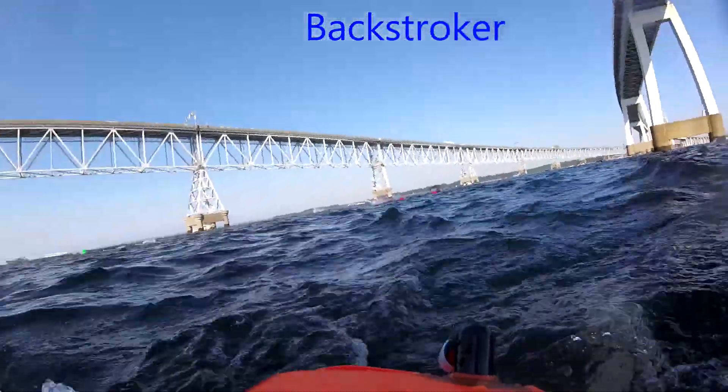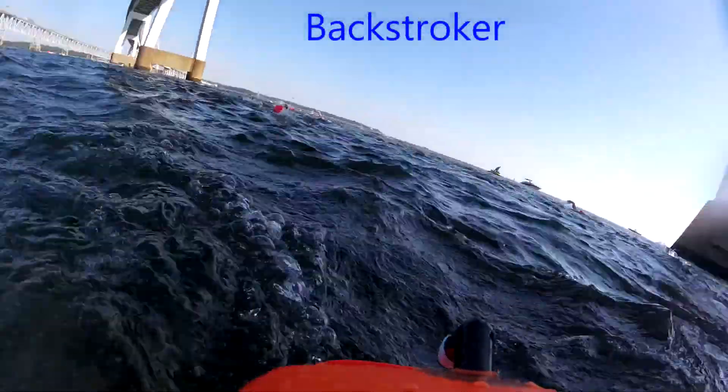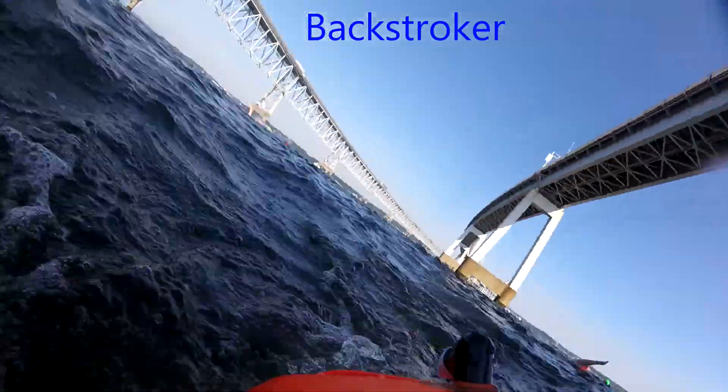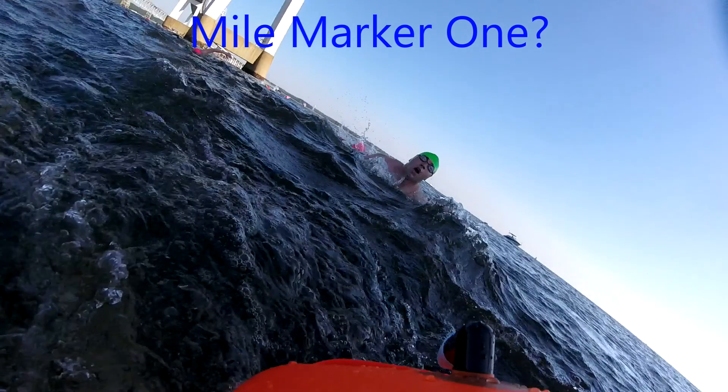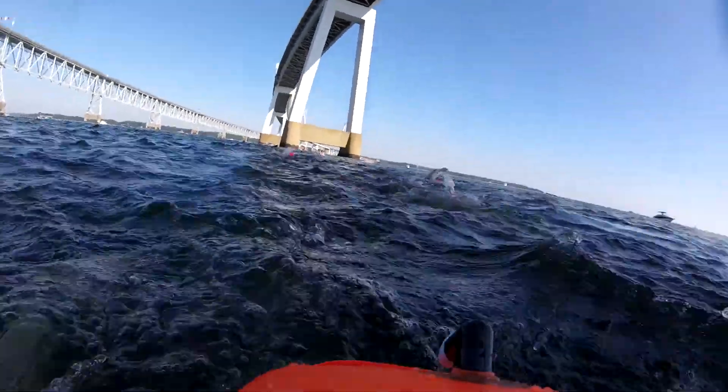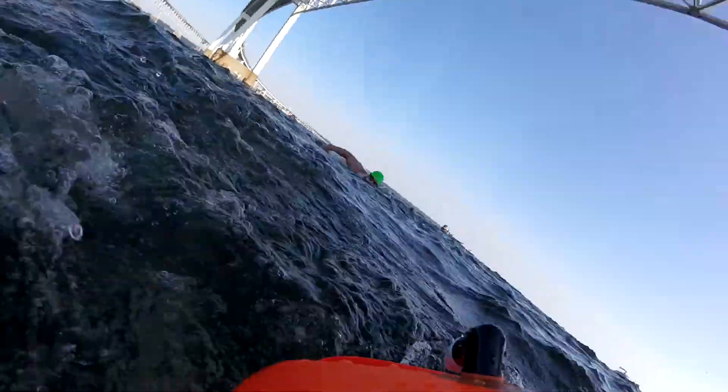This is a backstroke — somebody's doing backstroke. A lot of times people will switch to backstroke just to relax and stretch out, but it's highly possible this person was attempting backstroke the whole four and a half miles. Go get it.